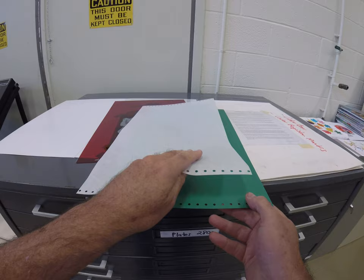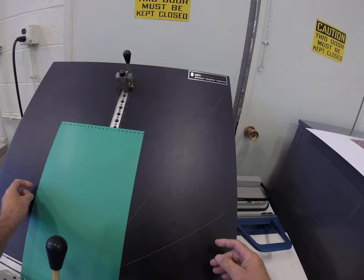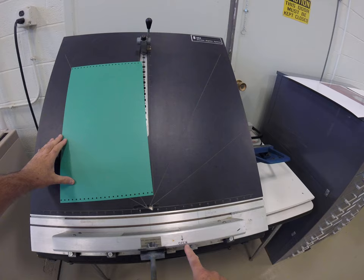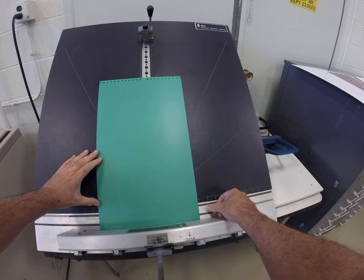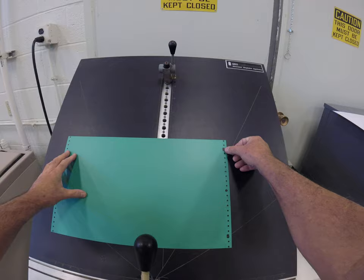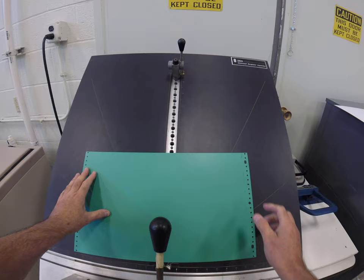Now that we have our plate, we bring it over to the plate punch. Our plate punch is Stosser Register Systems — a Stosser punch. When this is pulled backwards, the punch is open, and we want to center the plate left and right. I have a green line here which would be eleven and a quarter inches. Now we can punch the plate. The small little holes — the pin bars — are for mounting onto the plate cylinder. These three large holes, the center circle and the two outer ovals or slots, are used for registering film in the vacuum frame.